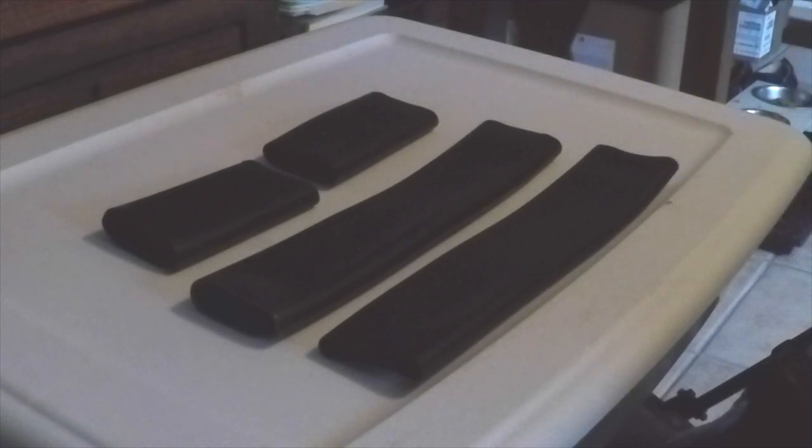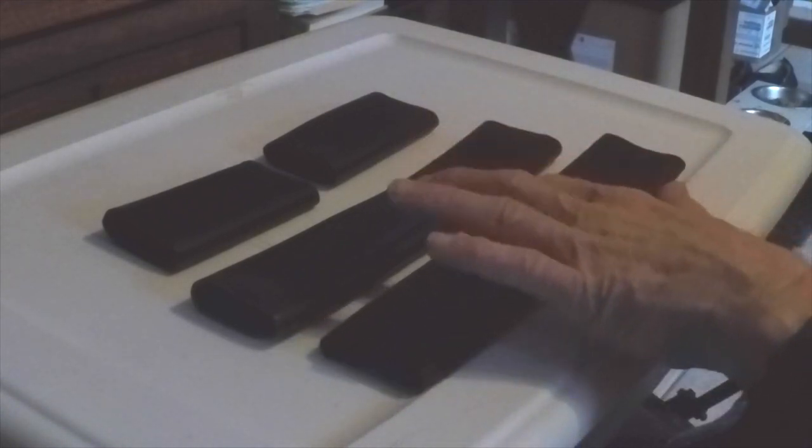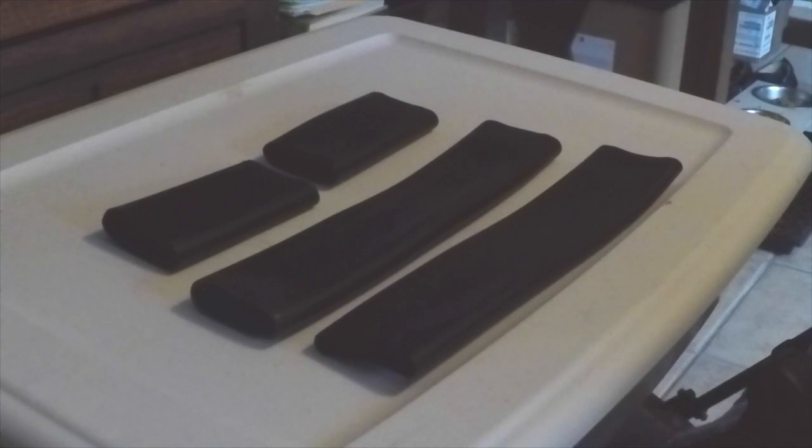They hold the seat belt buckles up where you can get them at the same time. In the four-place airplanes, when you go to push the seats back down, sometimes they snag on these buckles. But they do a lot more good than the little bit of aggravation they cause.